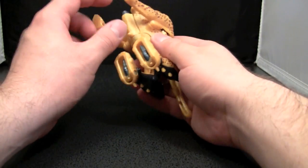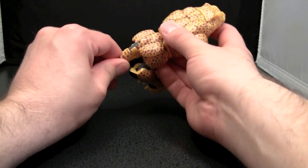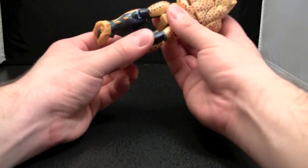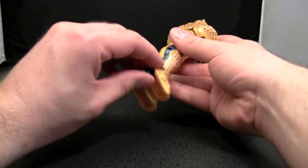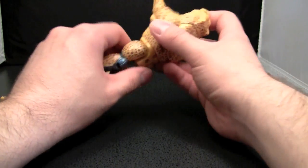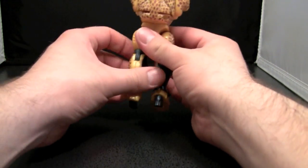The first thing we're going to do is come under here and pop off this accessory. Then we're going to come in the back and remove the tail. Next, we'll fold the back legs out and flip out the robot feet, and take the whole unit and turn it around like that. Then we'll turn the legs around like that.